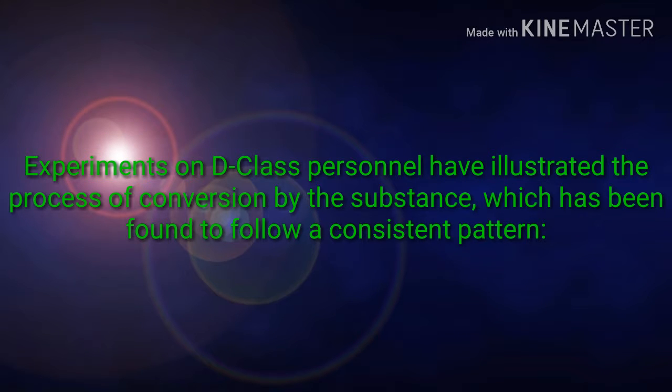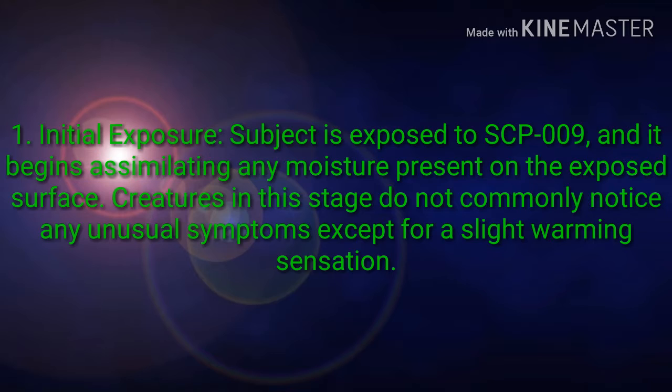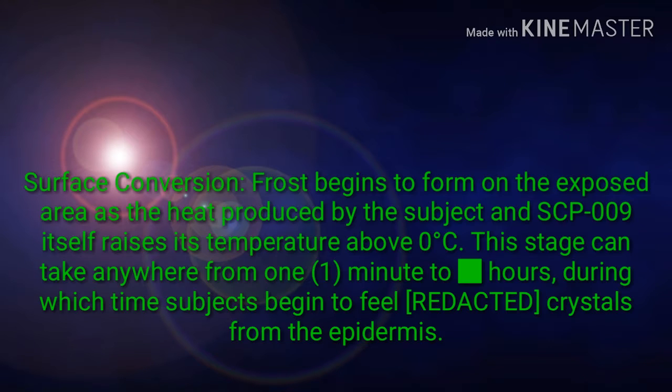Experiments on D-class personnel have illustrated the process of conversion by the substance, which has been found to follow a consistent pattern. 1. Initial exposure: subject is exposed to SCP-009, and it begins assimilating any moisture present on the exposed surface. Creatures in this stage do not commonly notice any unusual symptoms except for a slight warming sensation. 2. Surface conversion: frost begins to form on the exposed area as the heat produced by the subject and SCP-009 itself raises its temperature above 0 degrees Celsius. This stage can take anywhere from 1 minute to hours, during which time subjects begin to feel [REDACTED] crystals from the epidermis.